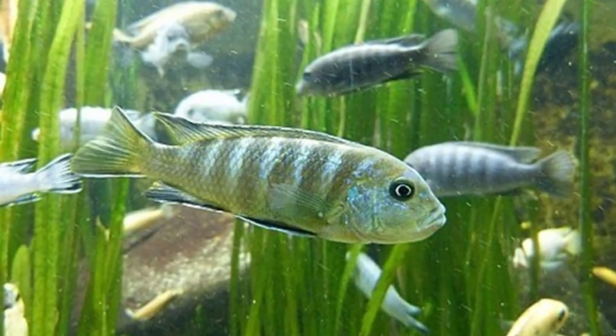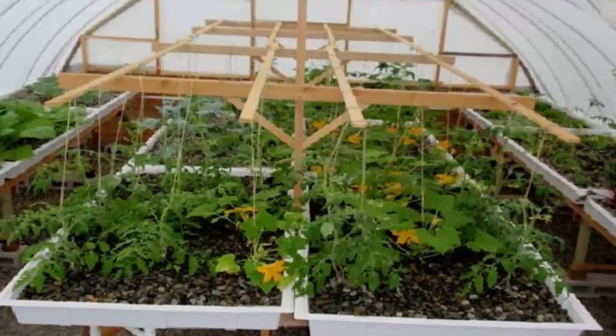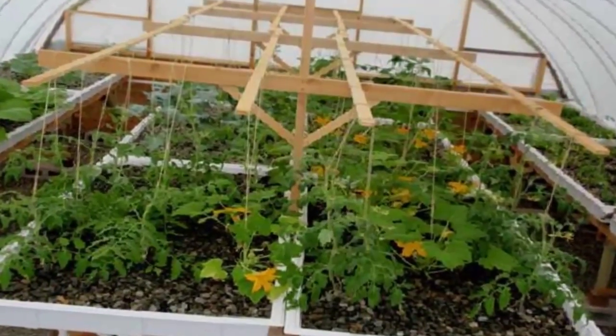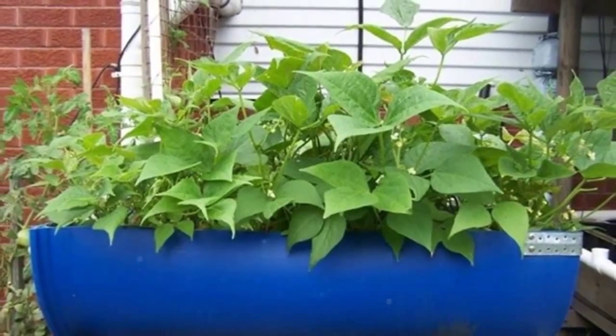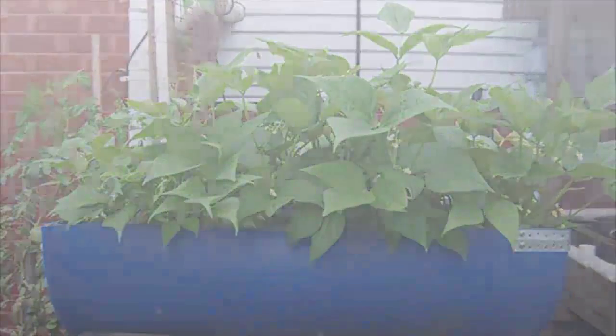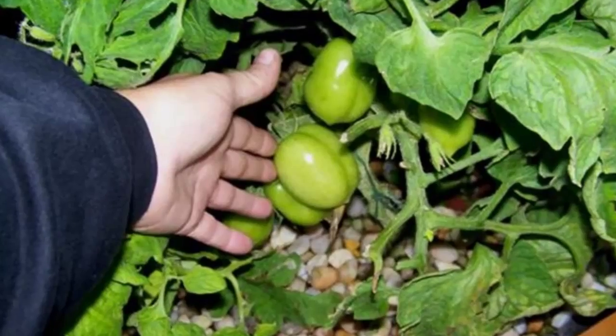This course is taught by Sylvia Bernstein. Since 2003, Sylvia Bernstein has dedicated herself to connecting people and plants through indoor soilless gardening products. She is especially passionate about bringing the superproductive gifts of hydroponics and now aquaponics to mainstream families and schools across America.